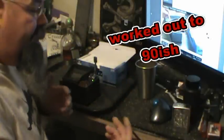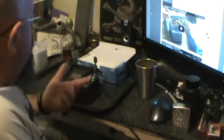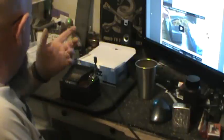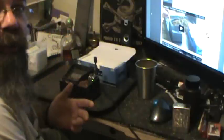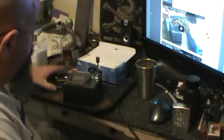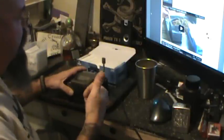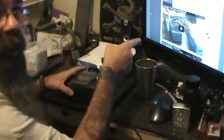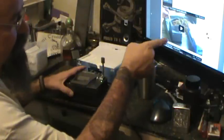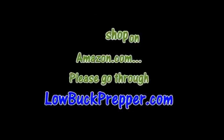And it cost me basically 15 cents — what, 2 bucks for 4 packs of smokes? Powermatic 2 — can't beat it. It is a gem. I love it. Check it out. Go to lowbuckprepper.com, click that link right there and buy it — $82.85. Talk to y'all later.